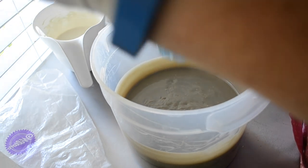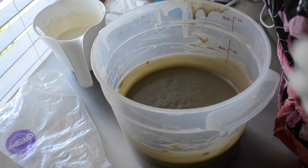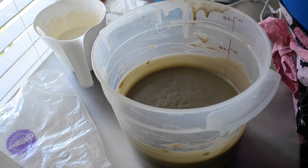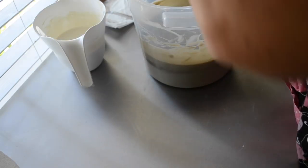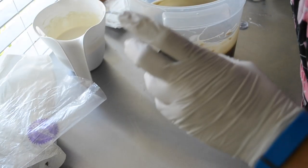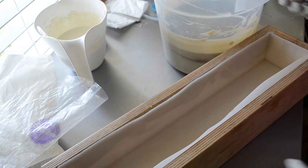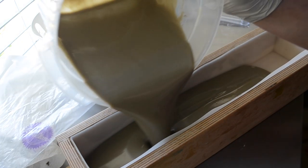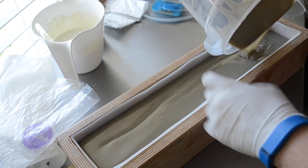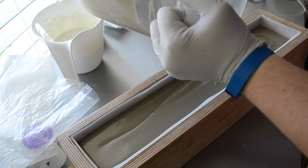What do you think about doing a drop of white down the middle of it, just a little bit? Yeah, you want to grab my mold for me? Just going to pour this in. It's not a real pretty color right now, but it will be.